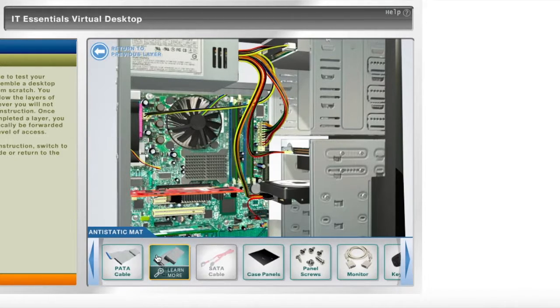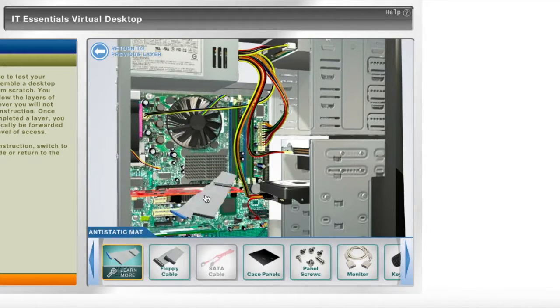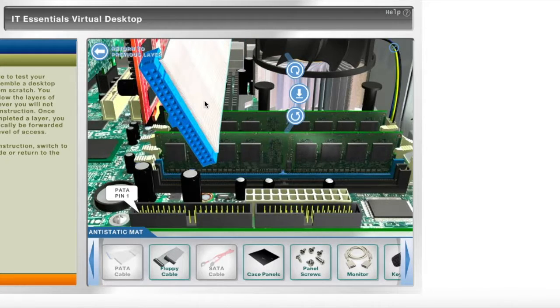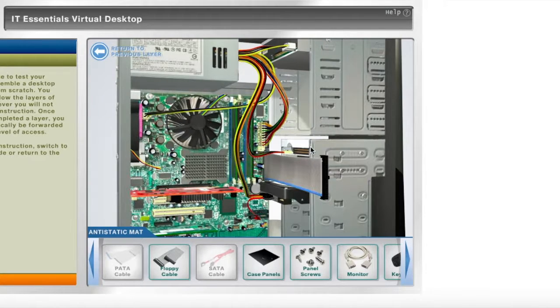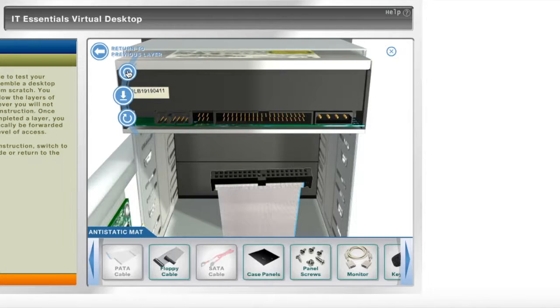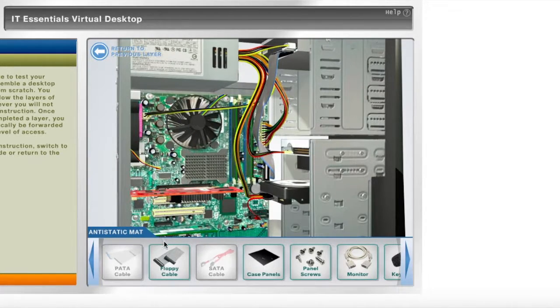Next, I'll then plug in the PATA cable onto the optical drive, but first I'll plug it into the motherboard, then the optical drive. Now that's plugged in, I'll plug this end into the optical drive. Next, I'll then insert the floppy cable to the motherboard and plug this end into the floppy drive.